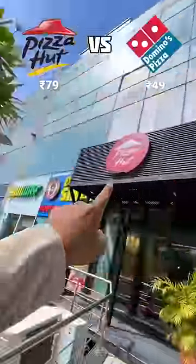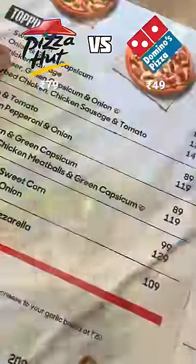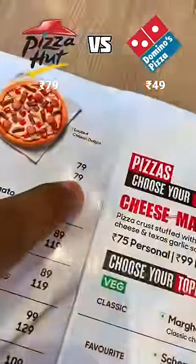Today we're going to do a comparison with Pizza Hut and Domino's — here's the cheapest pizza, we'll try and see which is better. So let's go. Here's the onion, green and capsicum pizza at 79 rupees.